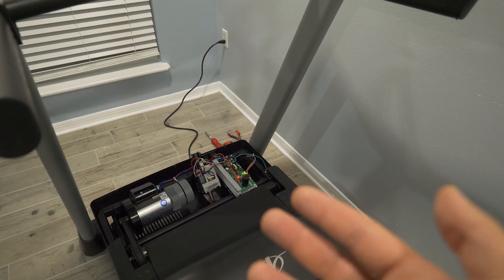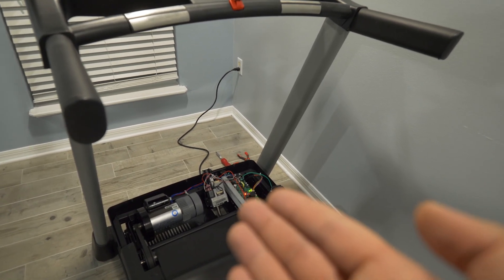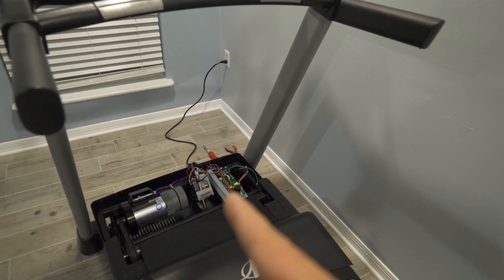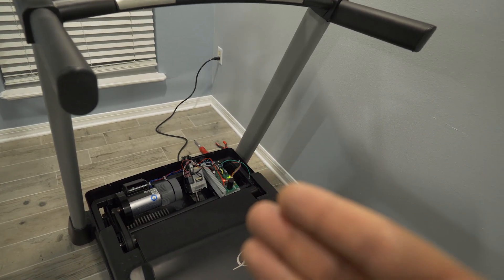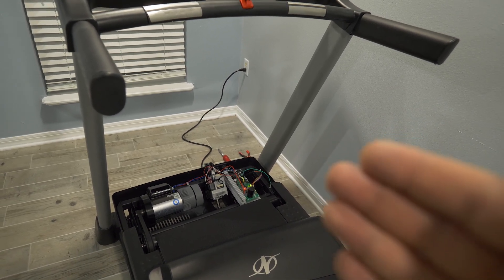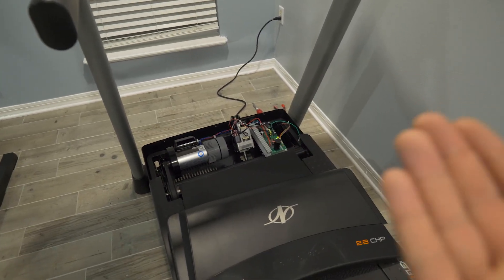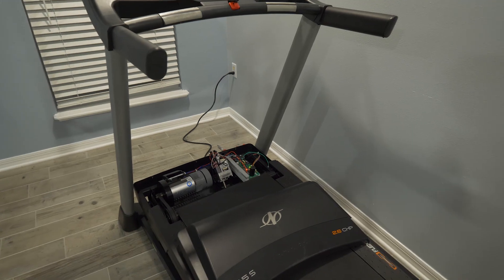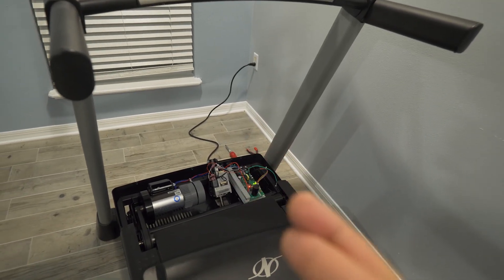He also said he'd send a new upright wire just in case. The plan was to send the controller board and the upright wire together. Two weeks later I got the controller board, replaced it, but didn't get the wire. A couple days after that I got an email from ICON Fitness, who manages their warranty, saying the wire is out of stock — it won't be in their warehouse until October 28th, then seven to ten days to ship from their warehouse.